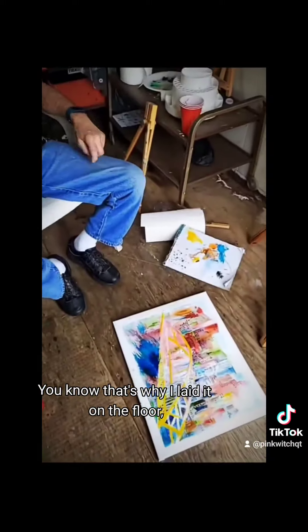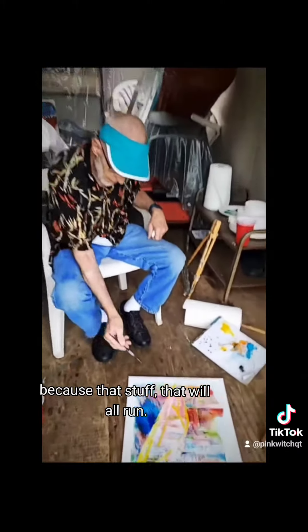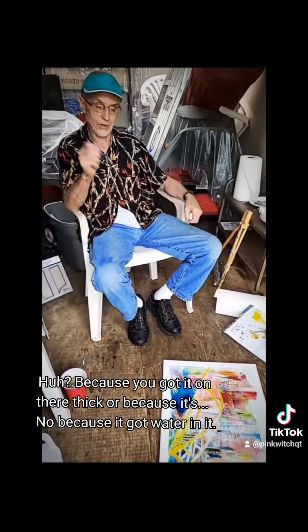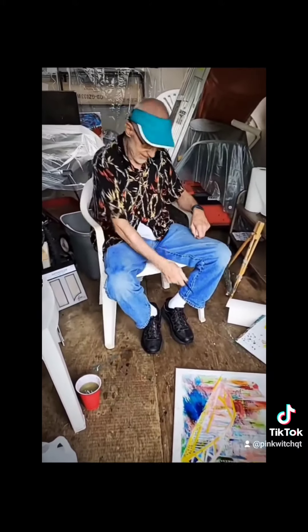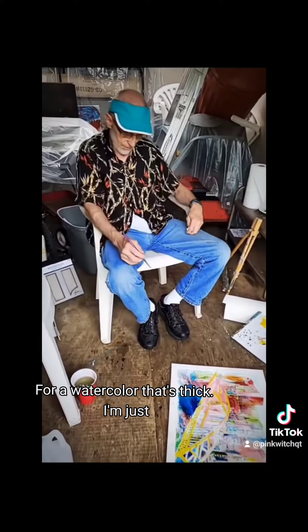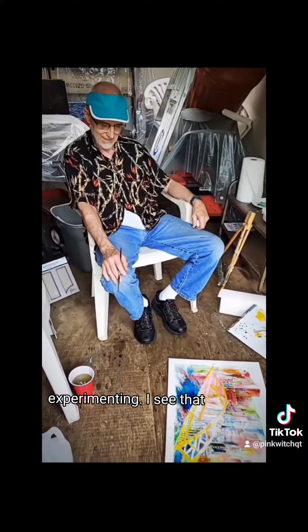Yeah, it's going to dry — that's why I laid it on the floor. It's not a lot of water... because you got it on there thick? Because it got water. A lot of water. The same way up here. Well, for a watercolor, that's thick. I'm just experimenting. I see that.